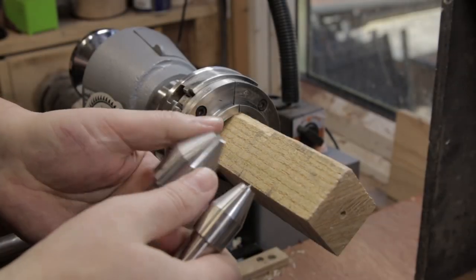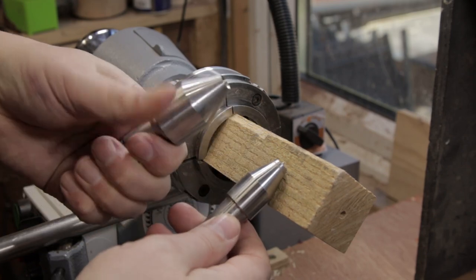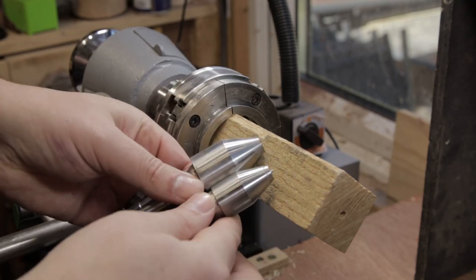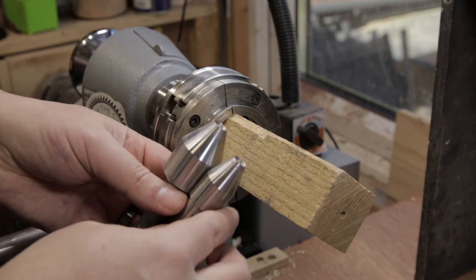Because I'm going to use this as a bit of skew chisel practice, I'm going to use my matched friction drive centres. This will mean that I can use a skew and if I get catches and stuff like that it'll just spin in its mount. If you've never tried it, it takes a lot of the fear out of using the skew, which is really good.